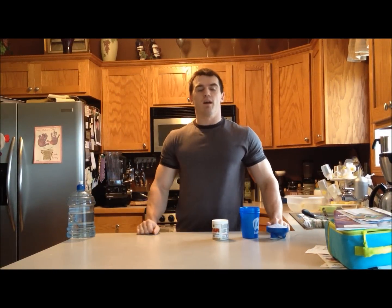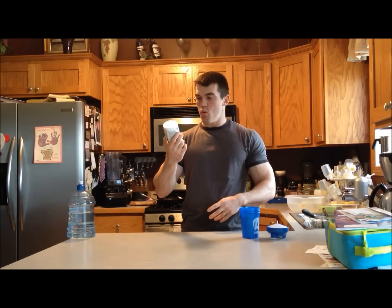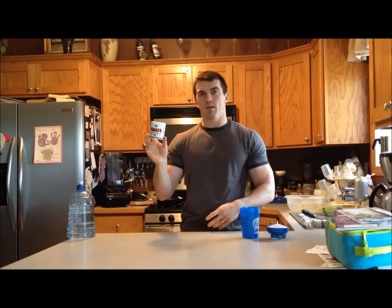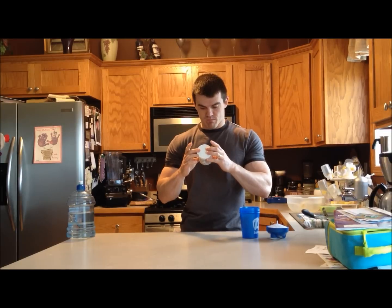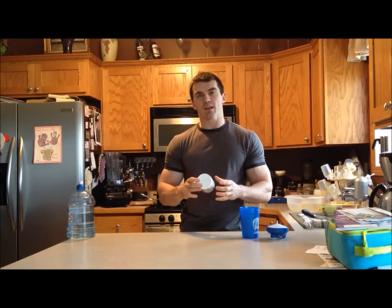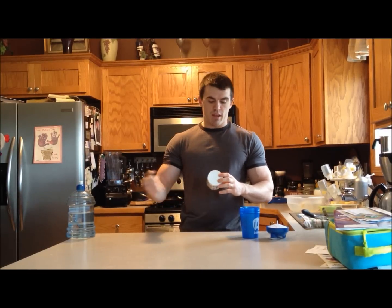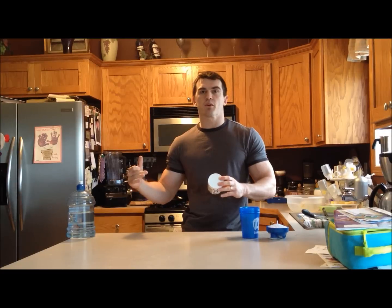Hey, it's Gabe here. Just going to be looking at the One More Rep pre-workout supplement brought to us by BPI Sports. Just like all the other pre-workouts, it's supposed to give you that energy, strength, pump, and focus — without the jitters, without the crash.